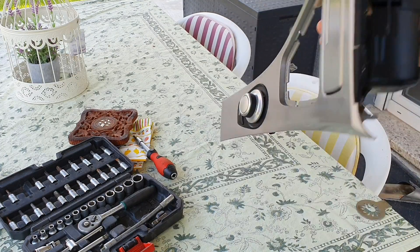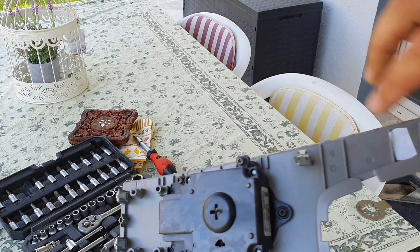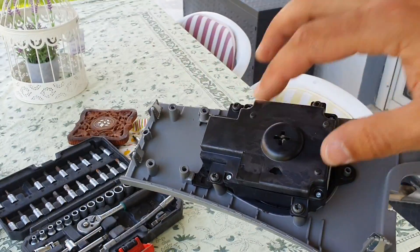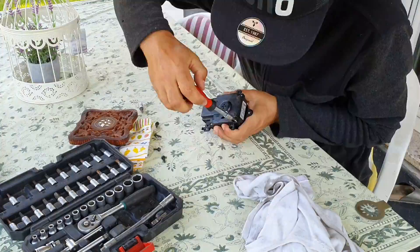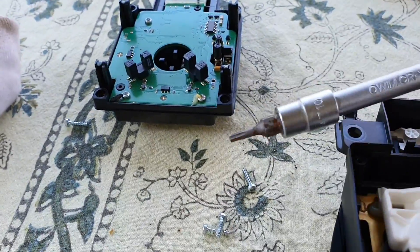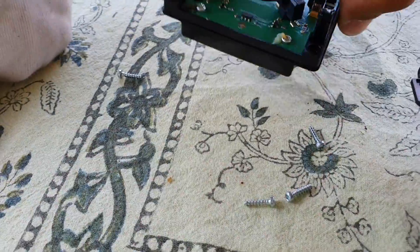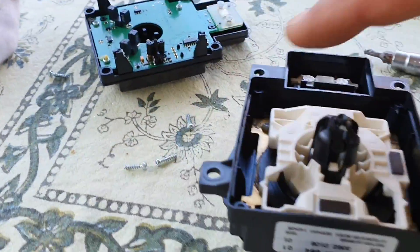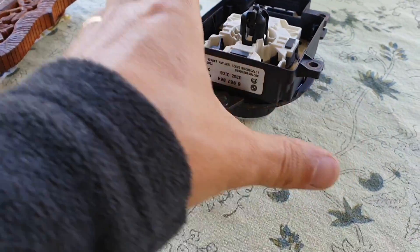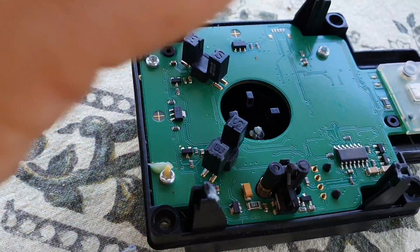Now that we've removed this piece from the car, we can turn it around and we have to remove these T20 screws in order to take the controller out. I also had to use a T10 for the small screws that hold the electronic plate on the plastic cover. We can put the cover aside.